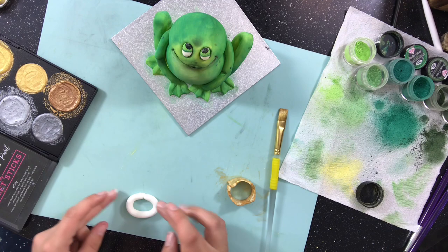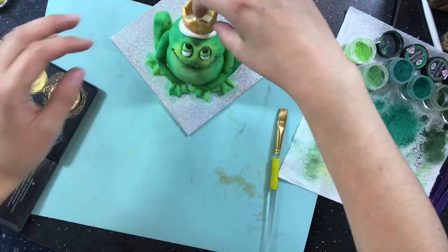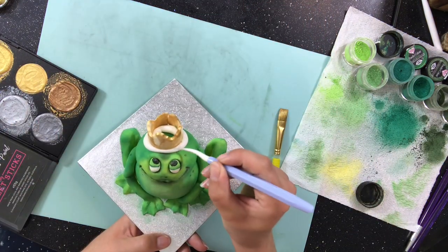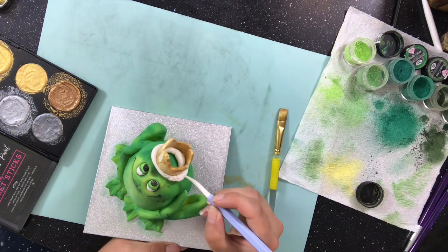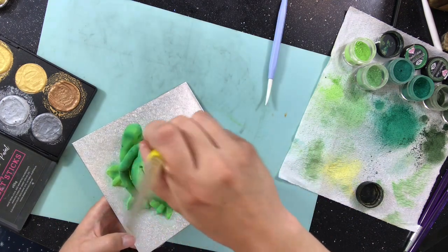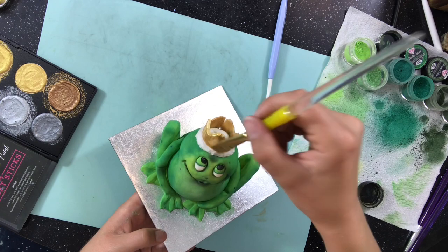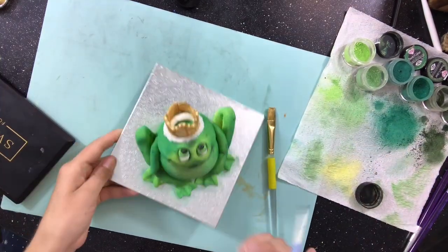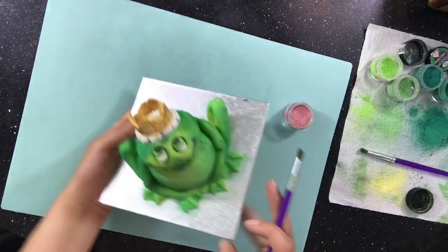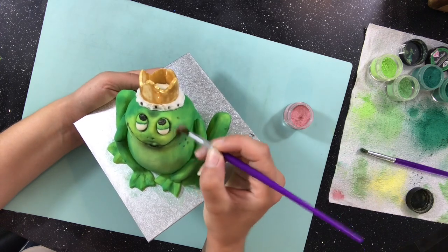I wanted the crown to have a fur trim round it, so I roll out a cord of white fondant and push the circle into it on top of the head. Now I can just add some tiny fur lines and also add a couple of black dots in there. Finally I finish him off with a little bit of pink on the cheeks and some white catch lights for the eyes.